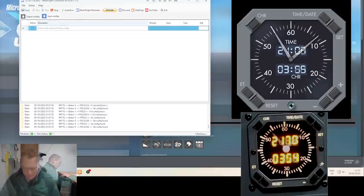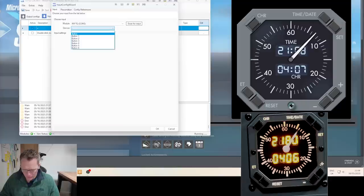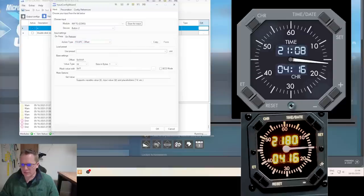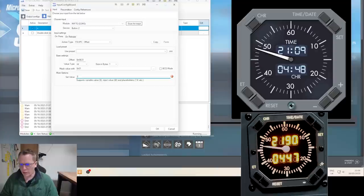Set is button five. The first button to program is the positive button — positive is button two. Action type on press is FSU IPC offset 66C8. It's only one byte because it's just a single bit. I'm going to hold the mask and deselect everything except bit zero — just using that single bit in the byte. Set value 1. I don't think we need to do the on-release. Hit OK.